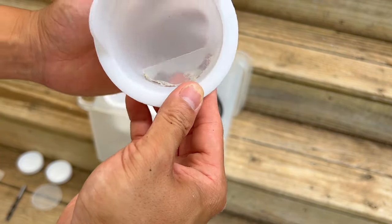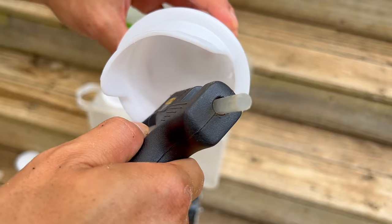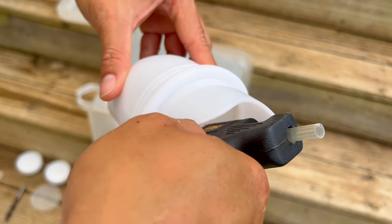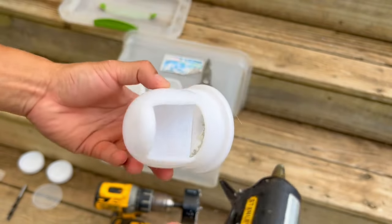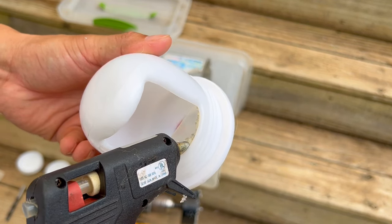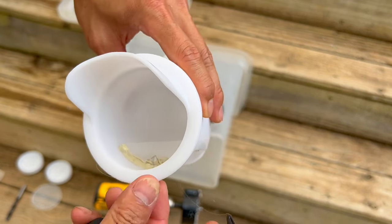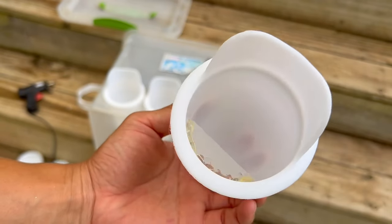Now it's holding still a little bit. Go back with the hot glue gun and fill up the whole gap — be generous about it, don't be stingy, because you don't want the bird to knock it off. You can put a little bit of glue in the back as well to hold it in. Let it settle and cool down.